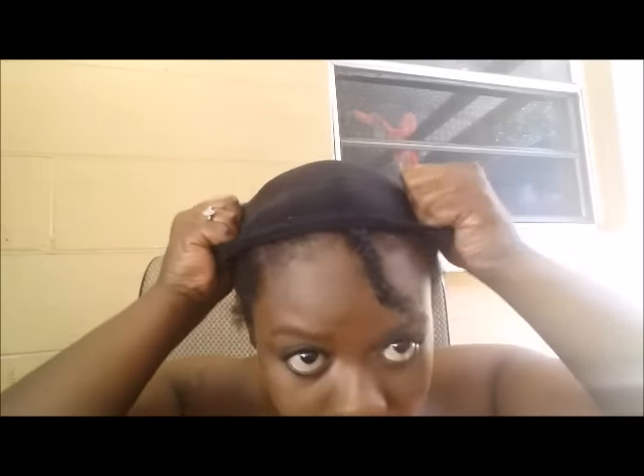So I have finished braiding and I'm just going to slip on my wig cap. I have hair from the beauty supply store in the color 1. Starting at the nape of my neck, I'm going to measure and cut. I take my glue and apply it to the track.